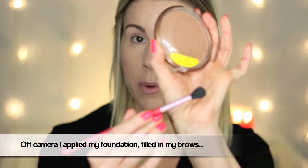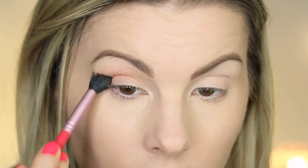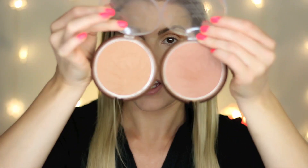I'm going to take this Sigma E40 tapered blending brush and this Wet n Wild Color Icon bronzer in the shade Ticket to Brazil and I'm just going to put this color in the crease of my eye — just a really good dusting of that all over, from here all the way over. This one on the left side is Bikini Contest and this one is Ticket to Brazil. I'm also going to go in with the E40 brush and get some of the Bikini Contest and focus it in the crease as well.